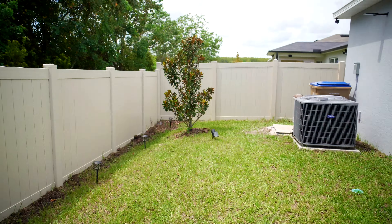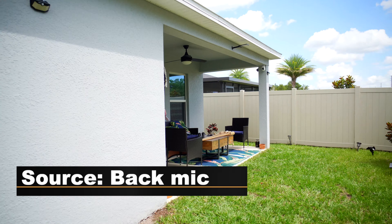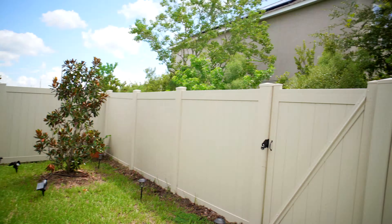Now I'm flipping the camera around. How is the audio working now, capturing from the back? In the back I have no filter, no windscreen — just straight-on mic. Now switching to dual microphone mode, which allows me to record from the front and back simultaneously. You can hear me from the front and also from the back when I flip the camera. I'm going to do a comparison — I'll ask my girlfriend to come out so we can have a chat to see how it works with someone in the front and someone in the back, not too close to the mic.